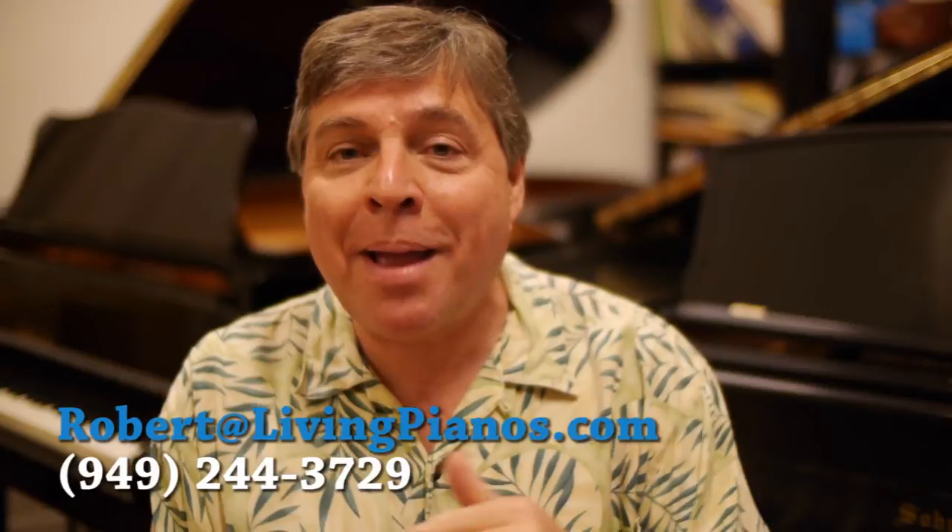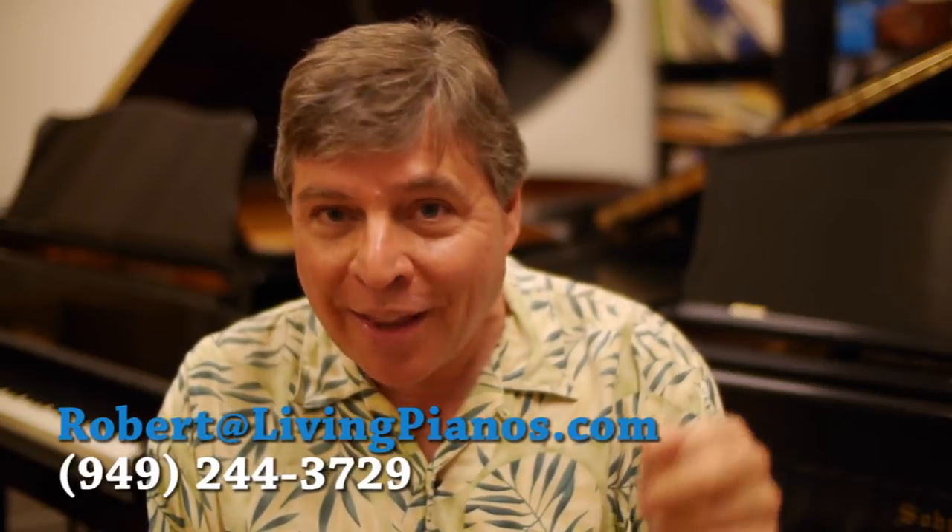Piano keys are basically the same reach on all pianos fundamentally, but the length does vary. Good question — thanks very much. Keep them coming in and I'll do my best to answer them personally here on livingpianos.com. I'm Robert Estrin. Thanks for joining me today.